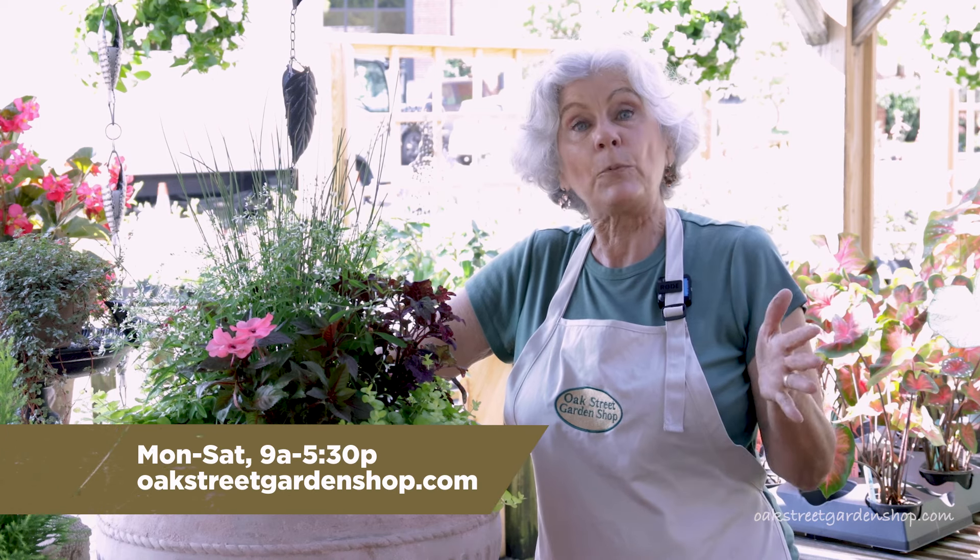So there you have it — your planting tips for container gardening in the Birmingham area. If you have more questions, come see us at Oak Street Garden Shop. We're here from 9 to 5:30, Monday through Saturday. You can also go to oakstreetgardenshop.com and search for container gardening.